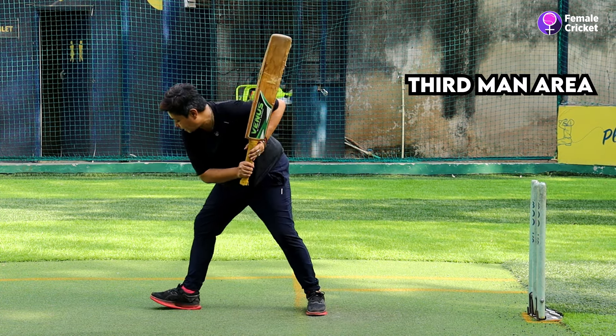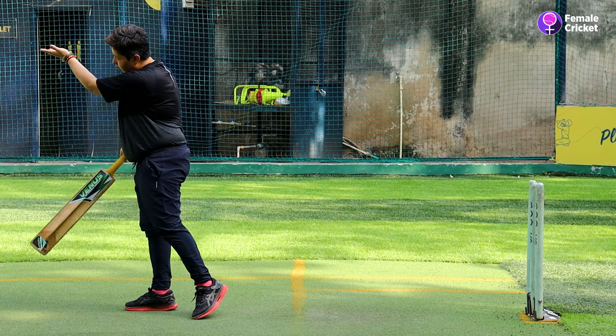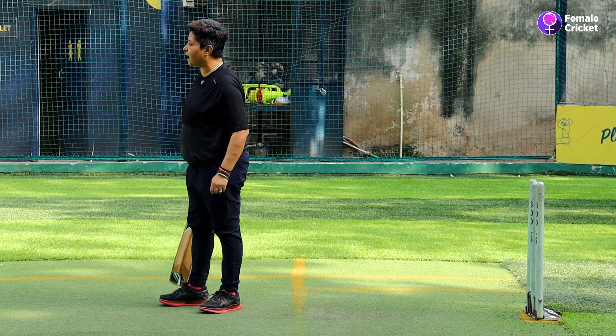It comes from the third man's area. In the follow through, the bat follows in the same direction where the fielder is.